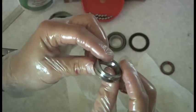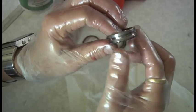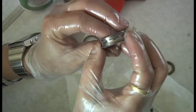With it apart, the way to check the integrity of the bearing is to look at this shiny surface here under a magnifying glass and turn it round and see if there's any pitting in there at all.